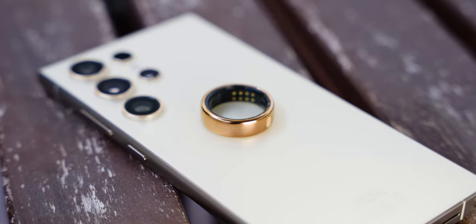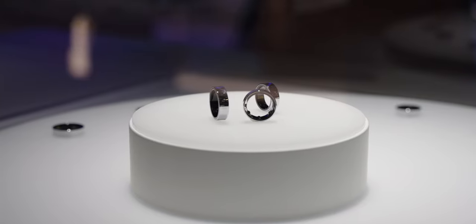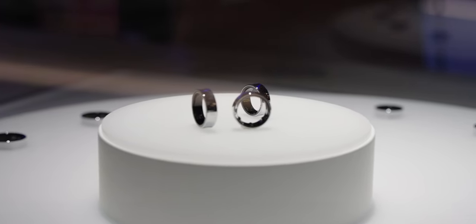Beyond the physical design, I want to discuss one major advantage for each of the two rings. The Oura Ring is compatible with Android and iPhone, but the Samsung Ring looks like it will only be compatible with Android — not just Samsung phones. The Galaxy Ring, on the other hand, has the benefit of Samsung's ecosystem, and it works in tandem with the Samsung Galaxy Watch.